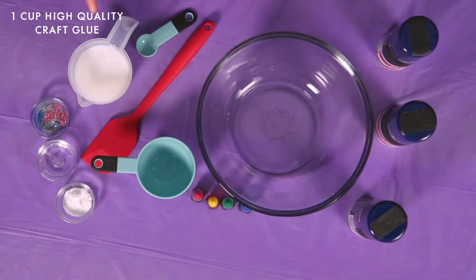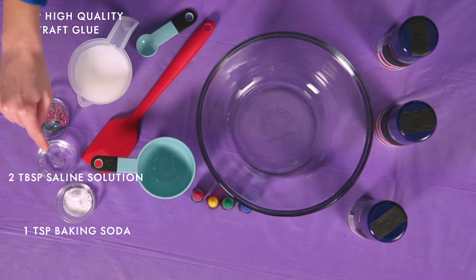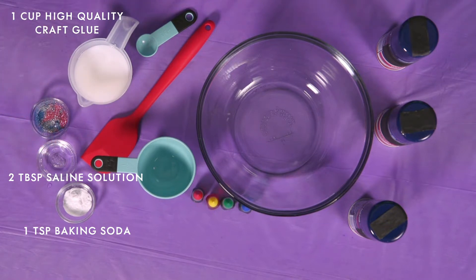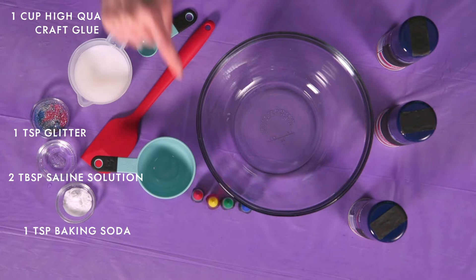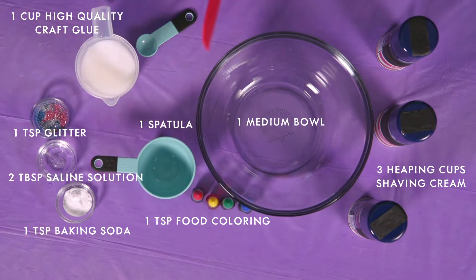Here are all the ingredients you need to make puffy slime: one cup of high-quality craft glue, a teaspoon of baking soda, two tablespoons of saline solution — which is really just contact solution — a teaspoon of glitter (very important), a teaspoon of food coloring, three cups of shaving cream, a bowl, and a spatula.